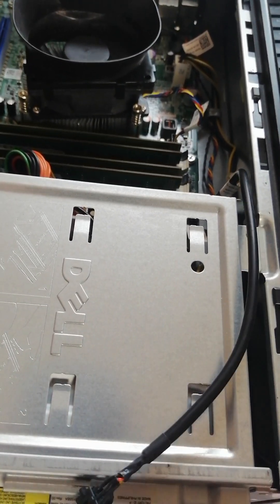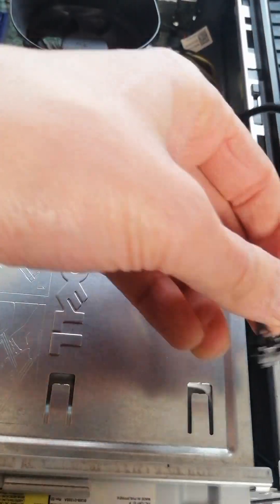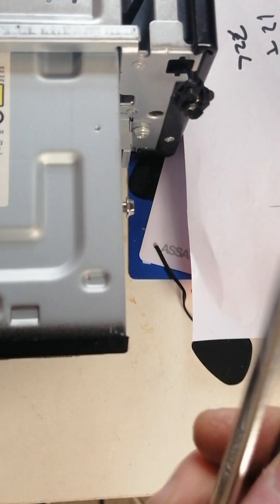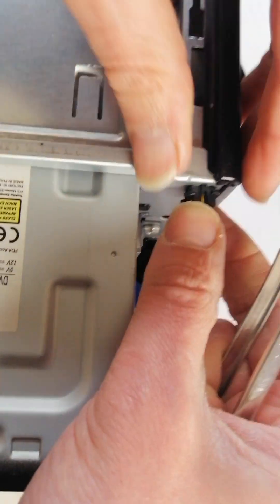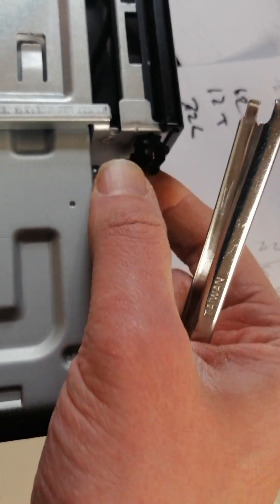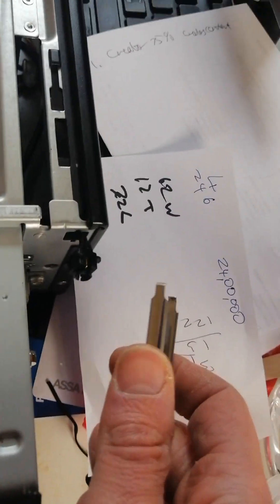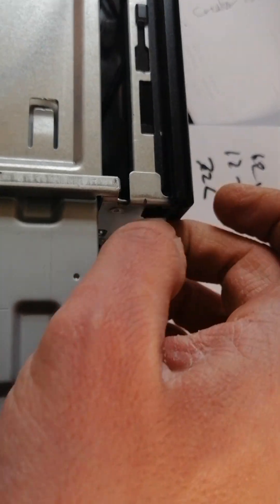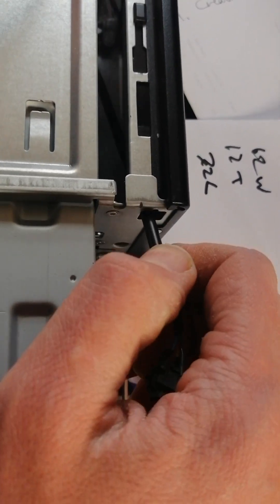I'm just going to reroute this cable inside here. To get the cable off, it's quite clamped in, so you're going to have to kind of use it like this and just yank it out. It's broken away if you're rough with it. Pull the cable out and just disconnect it from the motherboard — pull it out.